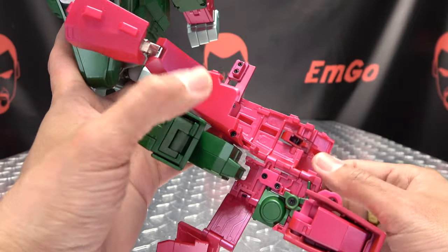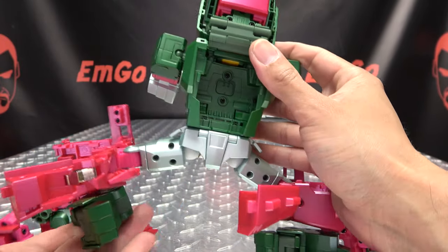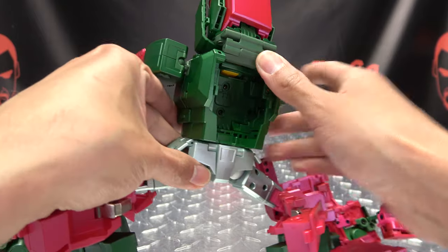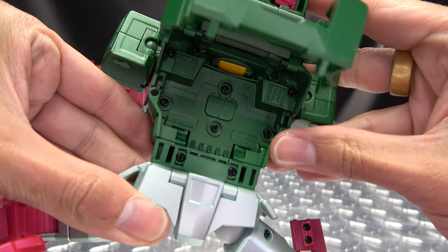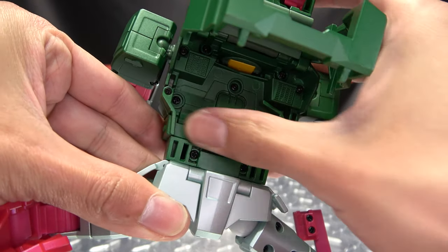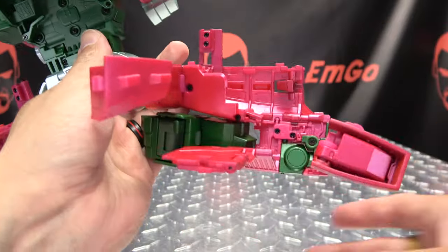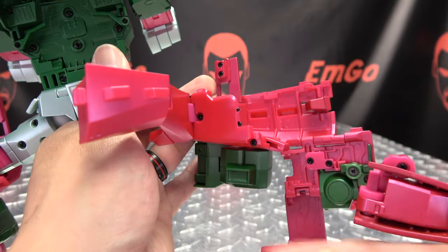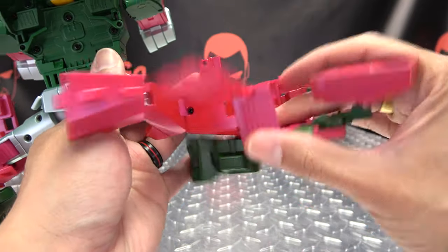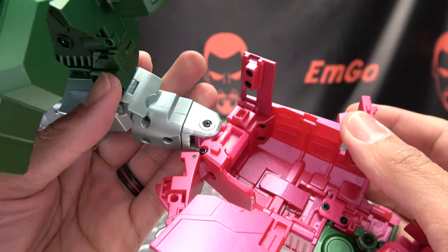You're going to do the exact same thing on the other side. Now that we have both sides done — I know it looks like a mess but we'll tidy it up in a bit. Come to this section here, open that up, and you have these little thin panels that you're going to rotate up like that. Now we're going to take the beast mode leg and give it a quarter turn so you can close all of this back up.